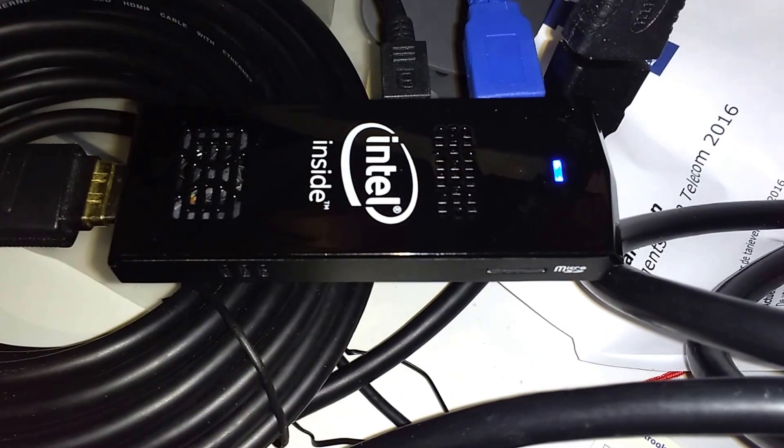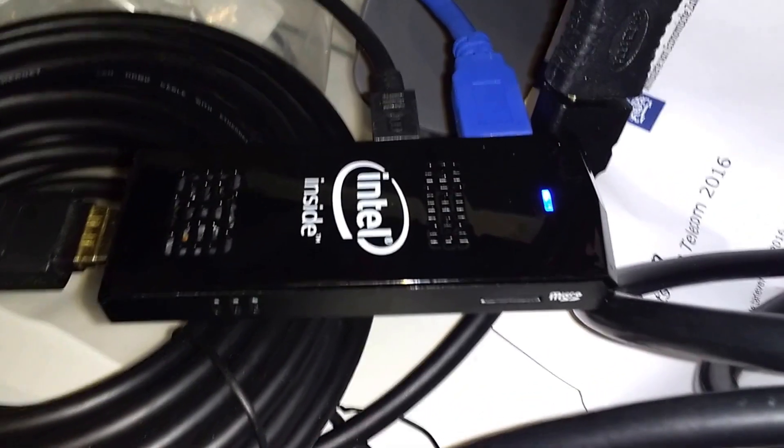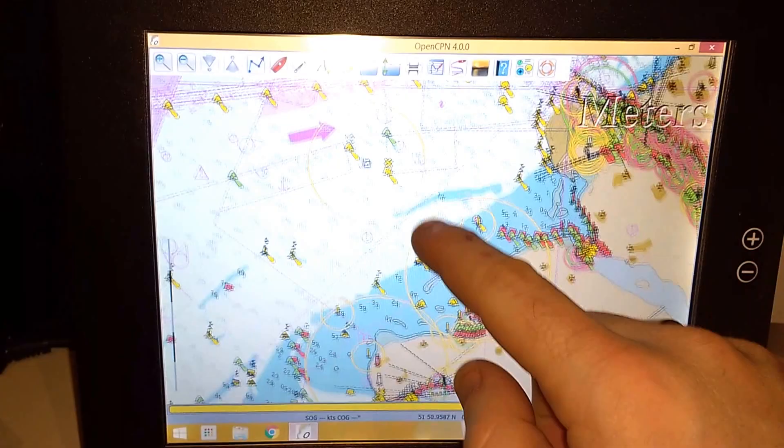Here's my Intel Inside Intel Compute Stick, the Windows model, 32 gigs of storage. There's a microSD card in it with 128 gigs of storage on it. Here's my Fatek monitor, waterproof, IP65.